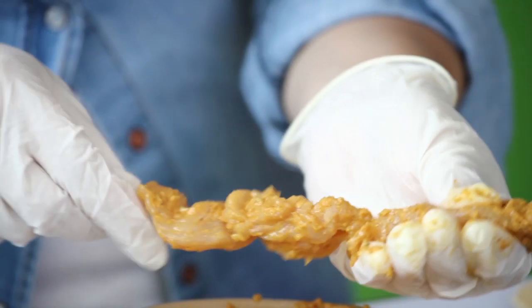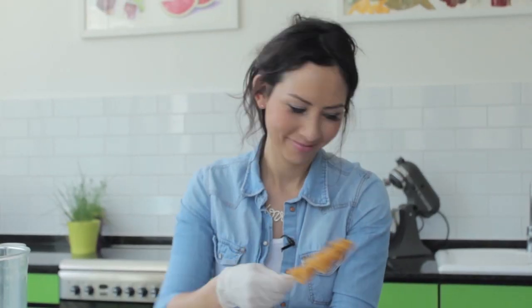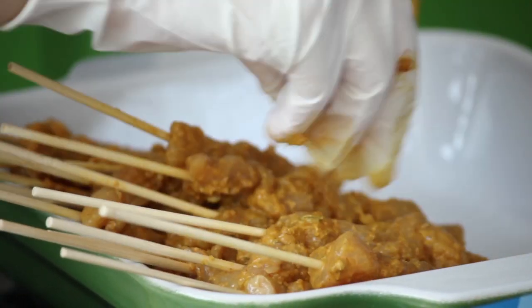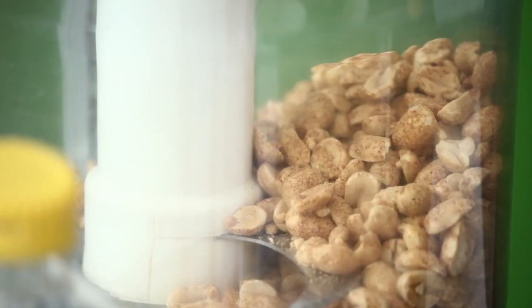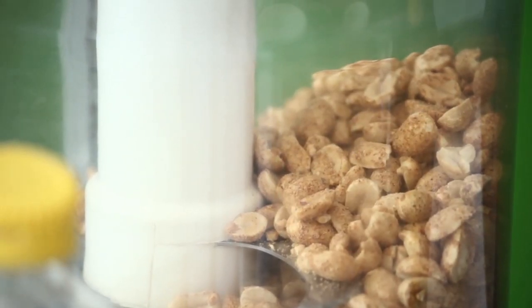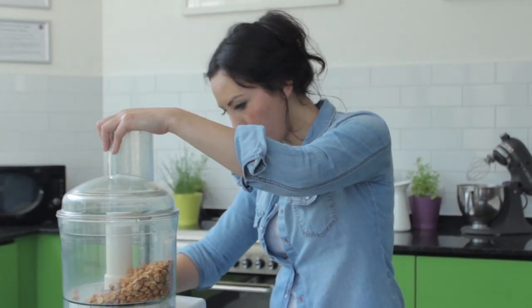Weave it through so it's not going to fall off when it goes onto the barbecue. A good few pieces and you just keep going. Once all your meat has been skewered, you can make your peanut sauce. I've got some roasted salted peanuts which I'm going to blend up — I'm going to blitz these so they're still a bit chunky, so you don't have to go too fine. I'm going to pulse them.